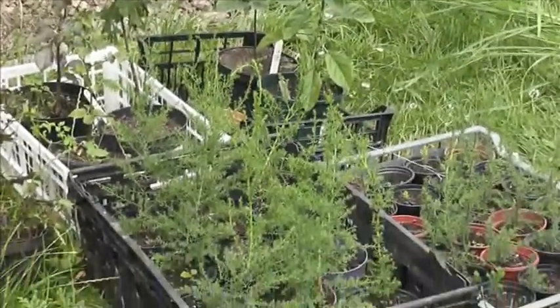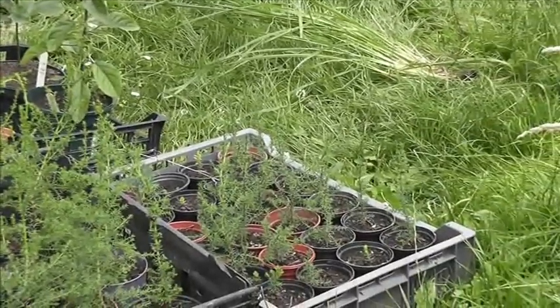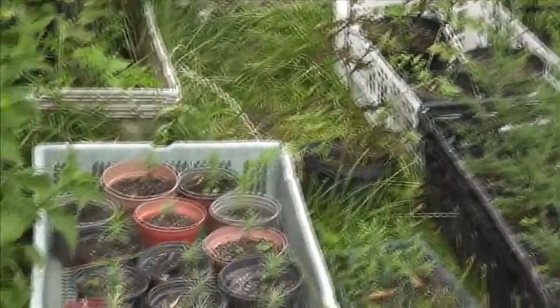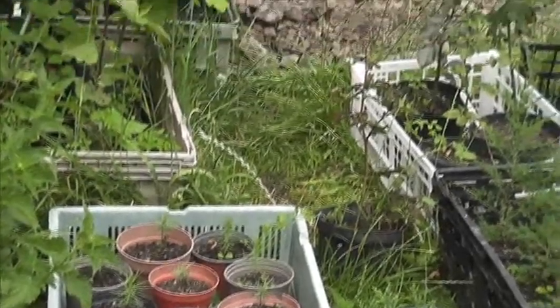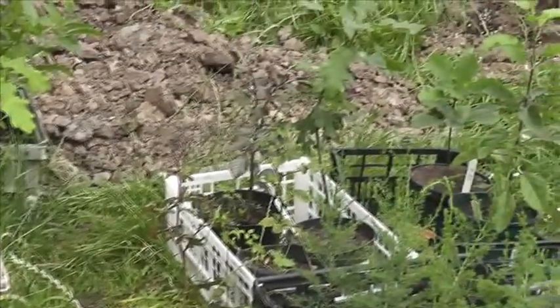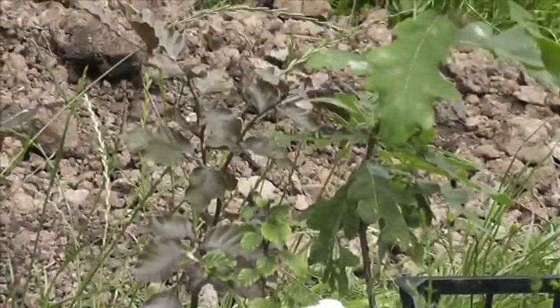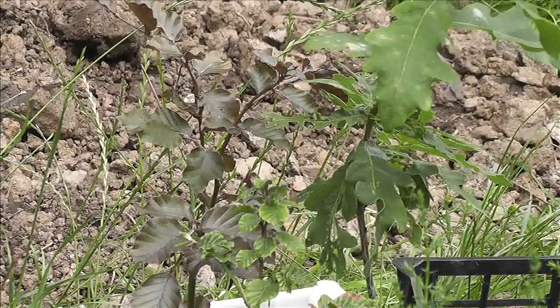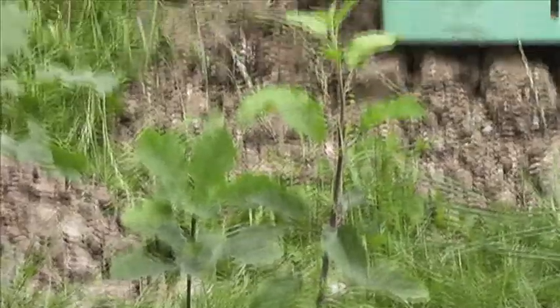There's some Monterey cypress that's two years old, and there's the one year old stuff. Here's some pine from this spring, and over there that's a beech that I grew on — I think it was two years ago, something like that, might have been three. But they're growing on nicely. And that's an apple there.